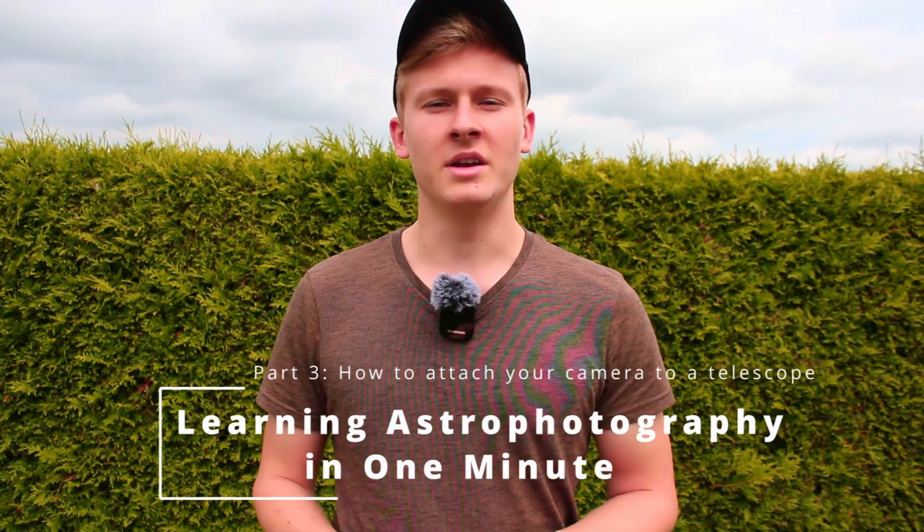So you have a DSLR camera and now you would like to attach that camera to your telescope, but you are unsure on how to do that — then this video is right for you. In this video I would like to explain how you attach your DSLR camera to a telescope. Welcome to the third part of learning astrophotography in one minute.